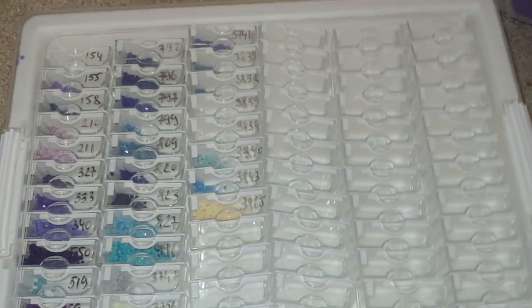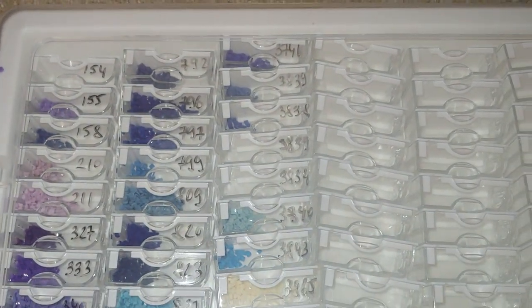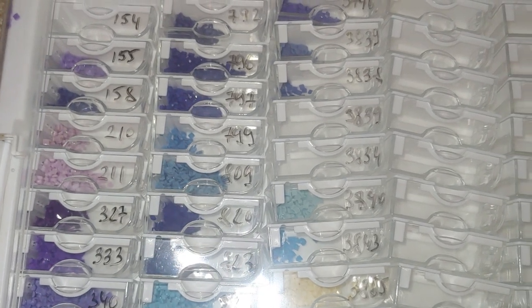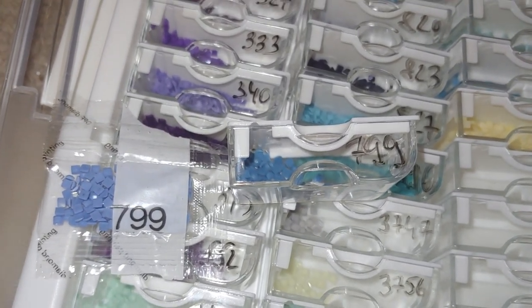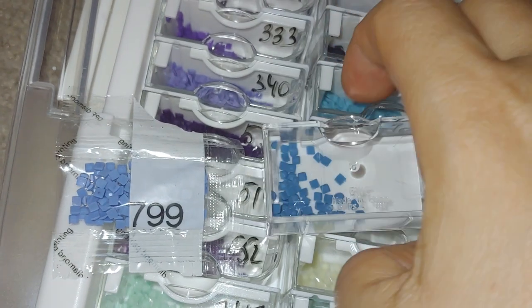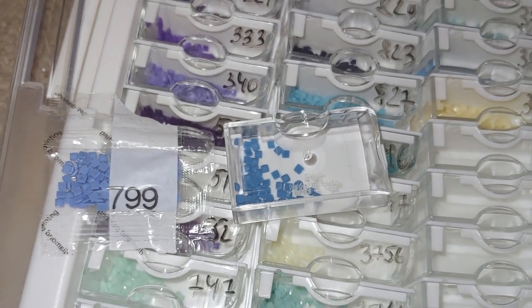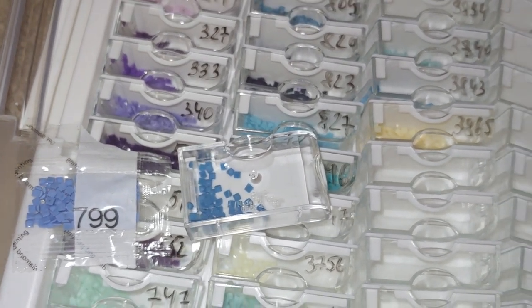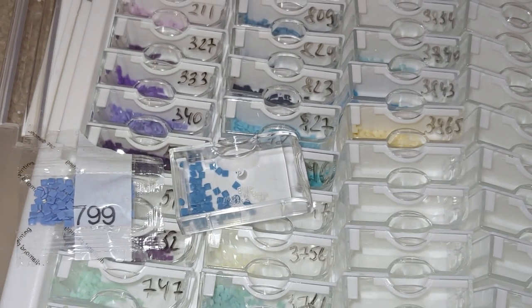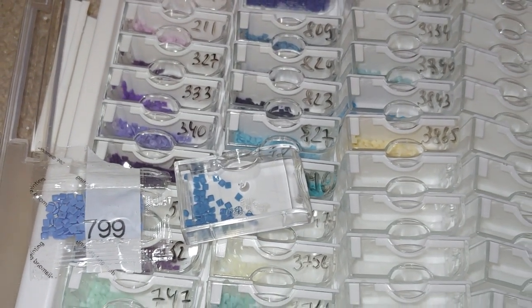This is what I originally bought for storing leftover drills — and again, it didn't work out. I put DMC codes and added a few colors, but these are only from one kit. When I tried to put colors from a different kit they turned out absolutely different. Just look at this 799 — now look at this one. Do you see? Absolutely different colors, like two shades off, but the DMC code is the same: 799. If I mixed them, they wouldn't match at all.